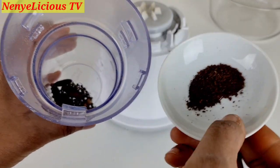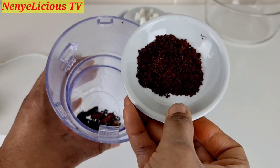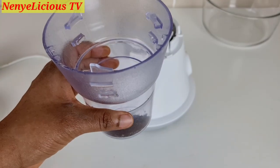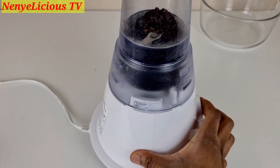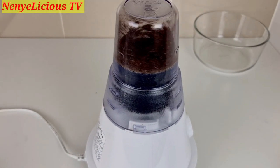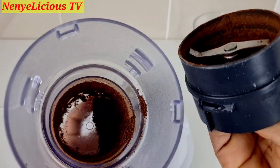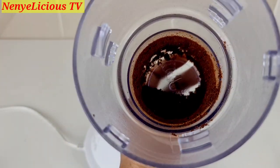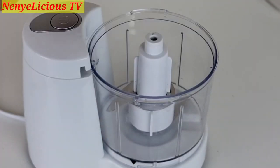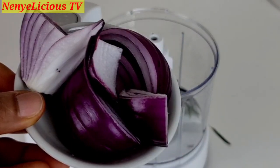I'm adding all the pepper soup spices — the African black pepper, odor, ehuru, and ahuru — into the blender and I'll blend everything together. Even though some of them have been blended before, I want to blend it all together. Then I'm adding the fresh rosemary and red onions into a mini kitchen processor to give it a rough blend.